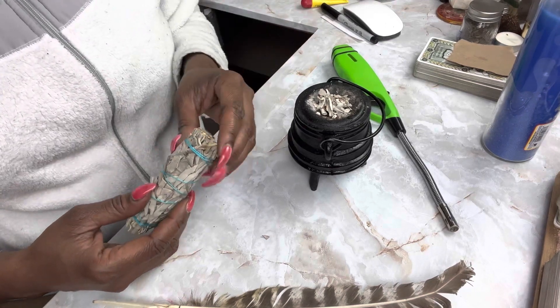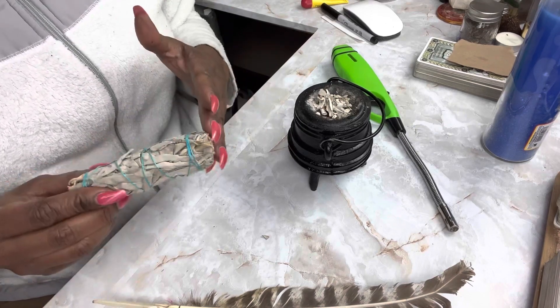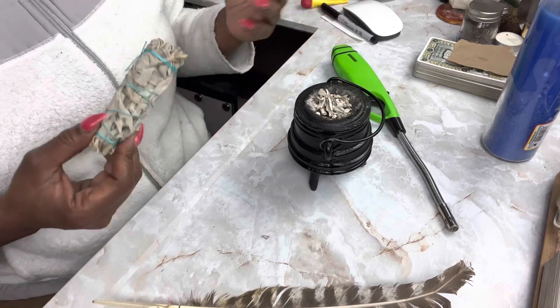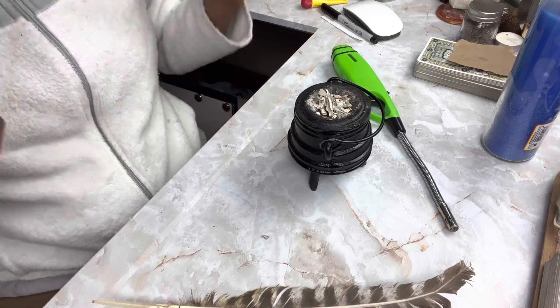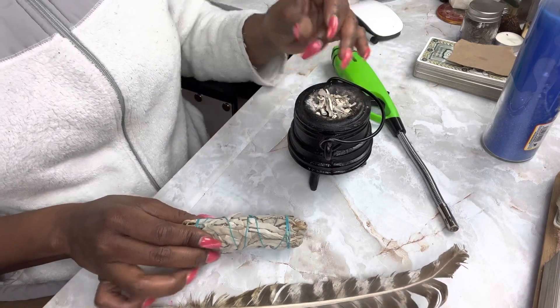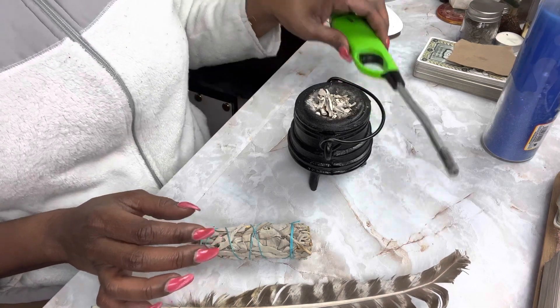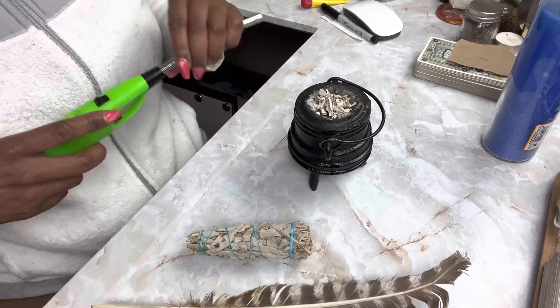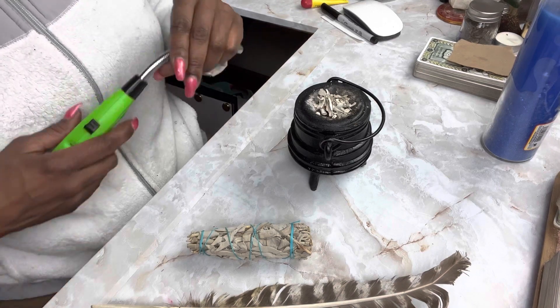Now, if your house is a happy home, then you don't want to burn sage because sage is going to neutralize the energy, and the goal is to keep the momentum of the happy home going. So if your home is happy, peaceful, and joyous, you don't need to burn sage. But the moment you're seeing that things are breaking or the energy is off, then you should definitely burn some sage in your home or any other cleansing agent.